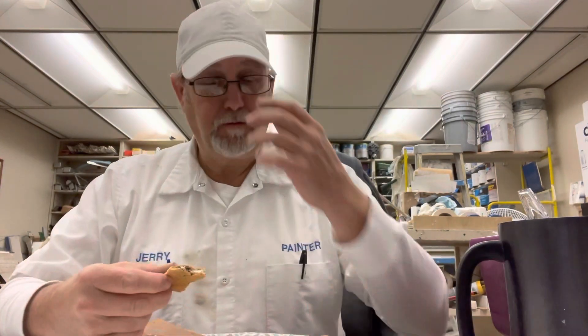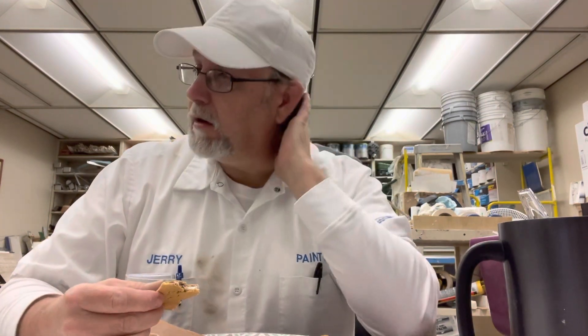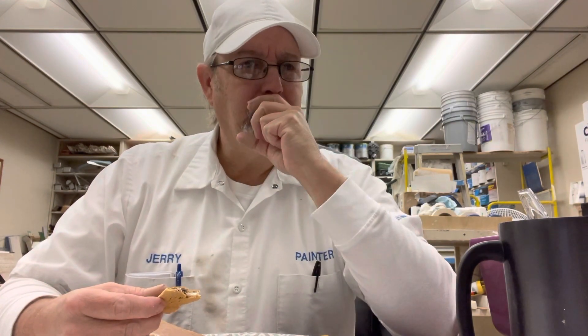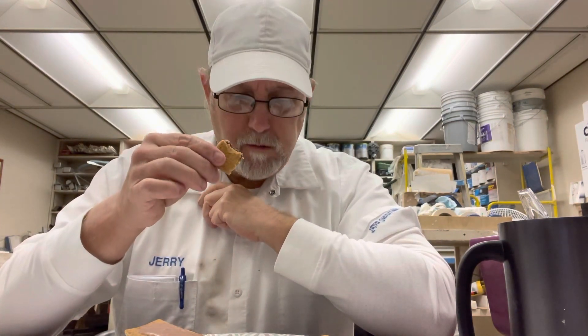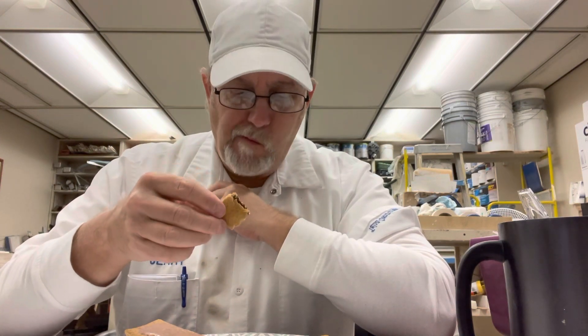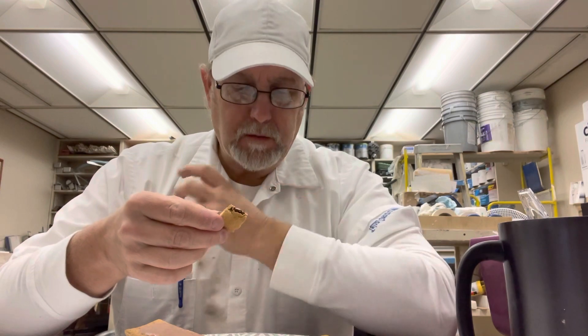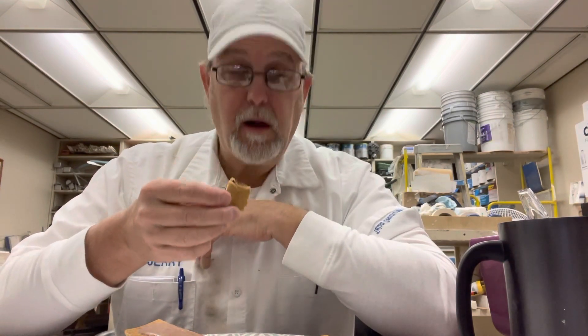That ain't bad for a breakfast — ain't too sweet. You get the chocolate, you get the marshmallow, you get kind of a graham cracker taste, and kind of an extra chocolate because there's a frosting on here that's also chocolate.